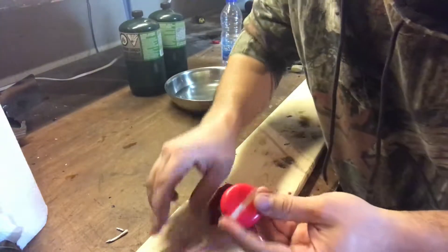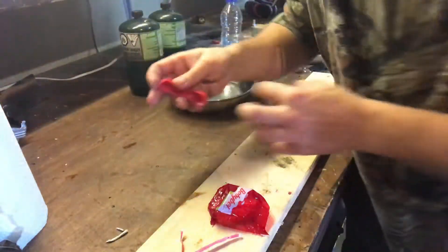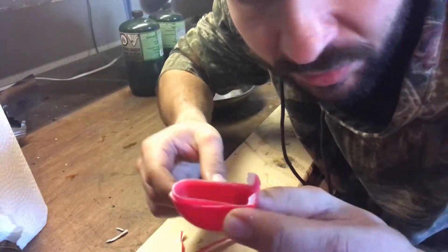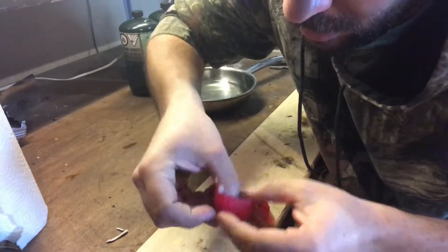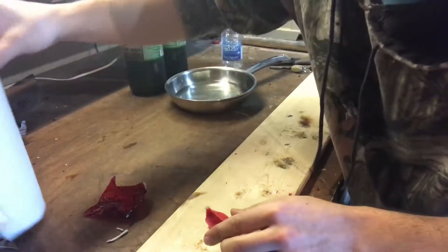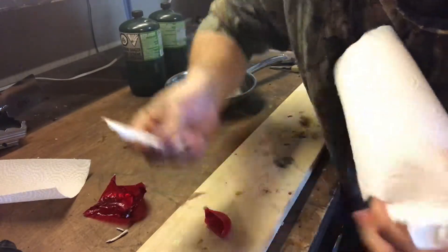I'll put the cheese aside to eat after. So you've got your two halves - put them together like we did in the last video. I'm gonna add the little wax strip in here to add more wax. Now I've got a normal paper towel here and I'll pull a strip off to use as our wick.